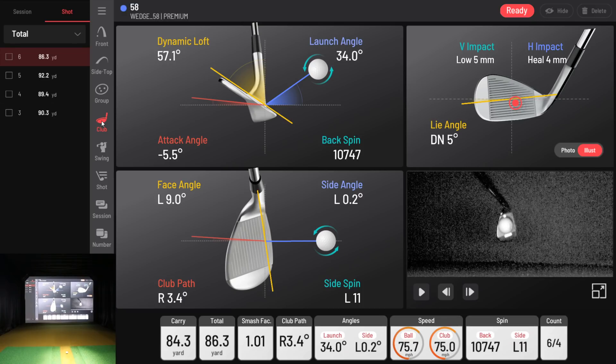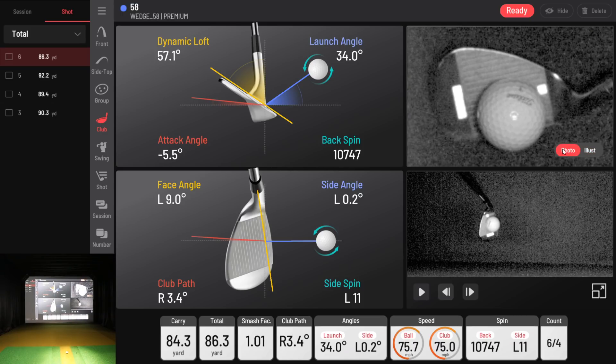Let's look at the advanced club data. It shows dynamic loft, attack angle, launch angle, backspin, face angle, club path, side angle, side spin, vertical impact, horizontal impact, and lie angle. You can see I was a little toed down. What's interesting is you get both an illustrated version and a photo version of where the ball is impacting. You can literally read 'Titleist 1' on the ball — no wonder they can use dimple technology to read spin and collect ball data. The images are incredibly high definition.